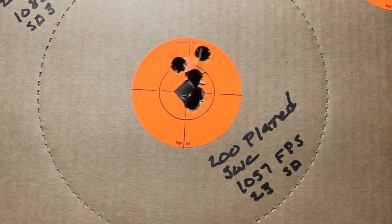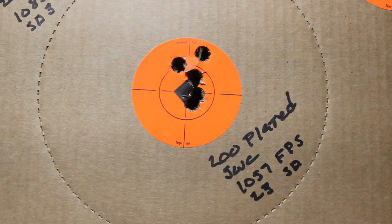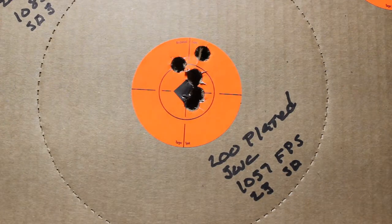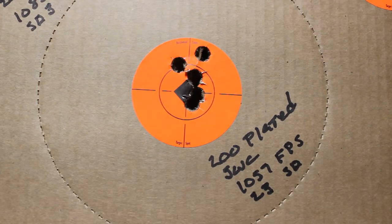This is the first group I fired with the auto rim cartridge. It's a 200 grain plated semi wad cutter from Rainier. They are actually .4515, which is a little small for my pistol — the chamber throats are .452. This is a 10 yard, 5 shot group loaded with 7.5 grains of Unique. It gave me 1,037 feet per second, a standard deviation of 23. It's a decent enough group — about the best I can expect from a bullet that's slightly undersized for the chamber throats.